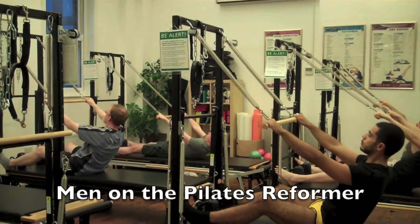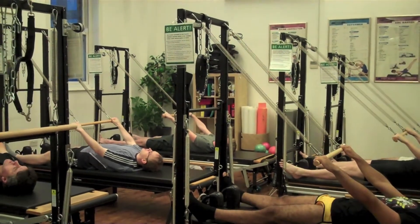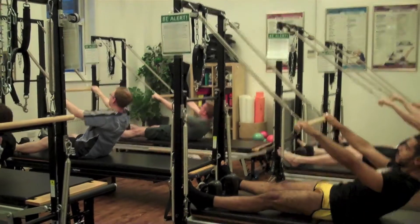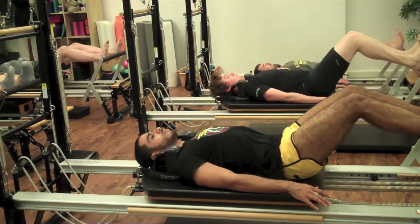Exhale to roll as you go all the way down joint by joint. Inhale to stay and slowly unravel up as you slowly come up, nice and tall. Push to go out, inhale to come back in.